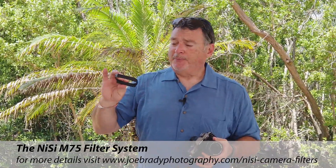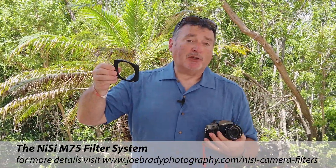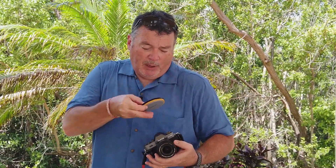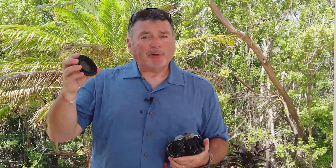I'm using the new Nissi 75 millimeter lens and filter system. The beauty of this is if you're using a smaller camera system, it is smaller — that's the beauty of it. So I'm going to first put on the polarizer, which I have in my pocket here.